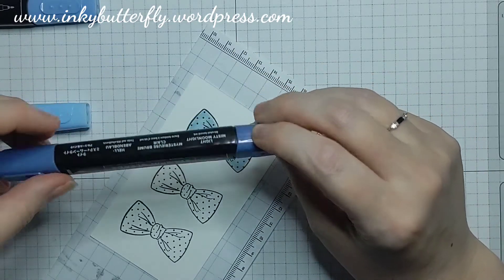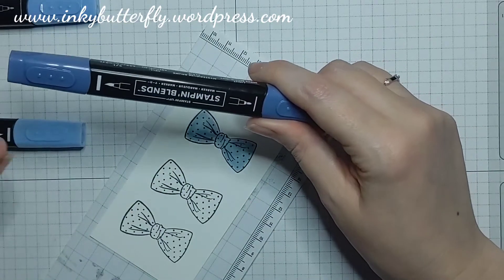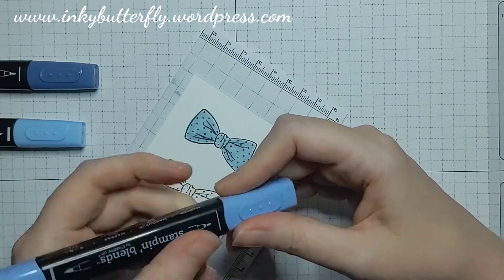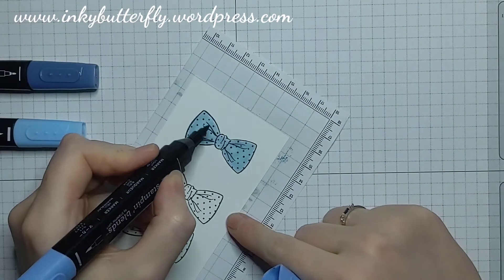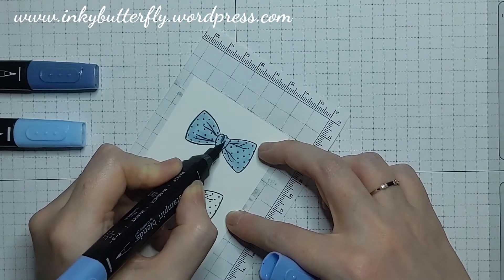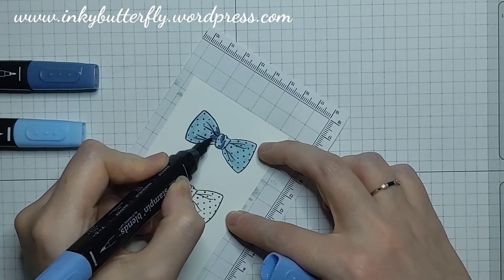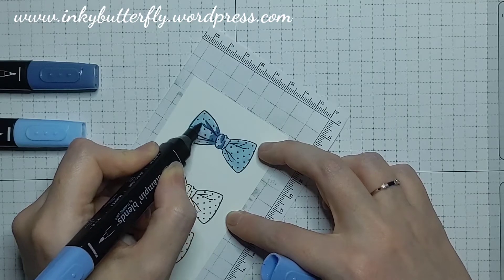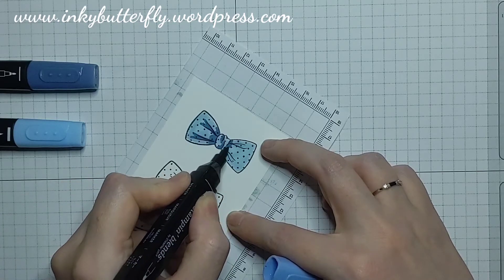I then go in with my darkest shade, which in this case is Night of Navy, and I'm going to use the bullet tip. This is going to be adding the shadow in the creases — the bit where it's crumpled into the knot is going to be darker — and then we've got these little fold lines which are going into those as well. I'll do the same on the other side.